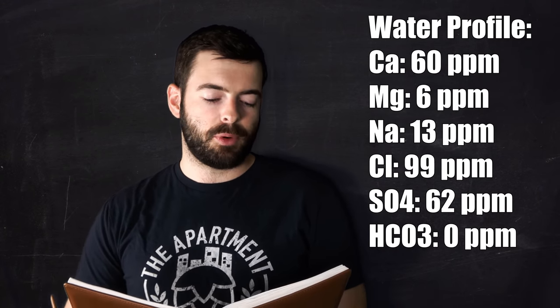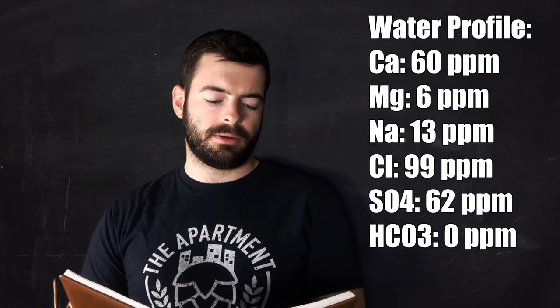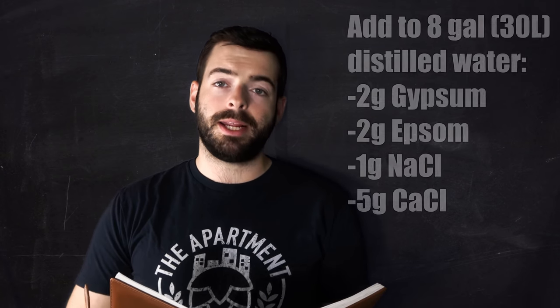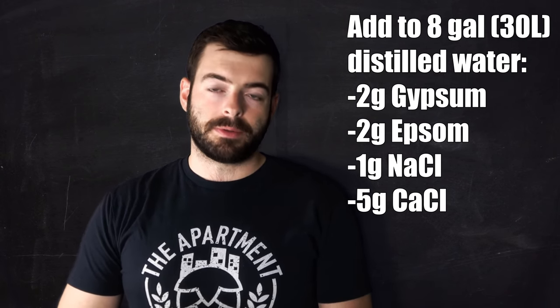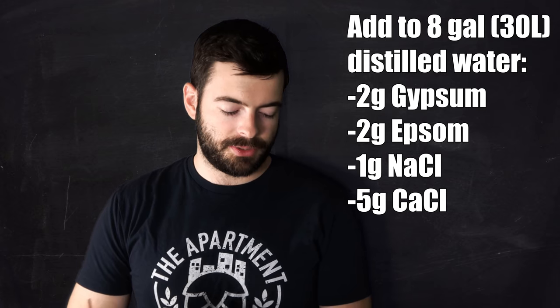For the water profile we're looking at a somewhat minerally profile, nothing too crazy — based off of the yellow malty water profile available on Brewer's Friend. We're looking at 60 parts per million calcium, 6.5 ppm magnesium, 13 ppm sodium, 99 ppm chloride, 62 ppm sulfate, and zero ppm bicarbonate. To achieve that profile I'm adding to eight gallons of distilled water: two grams of gypsum, two grams of Epsom salt, one gram of sodium chloride, and five grams of calcium chloride.